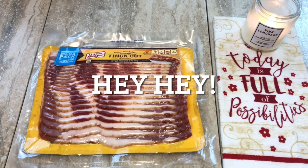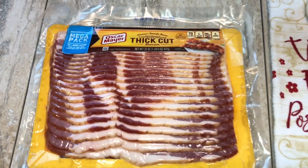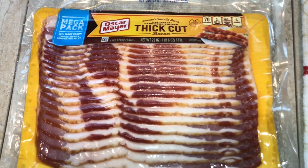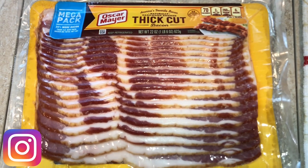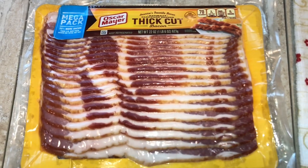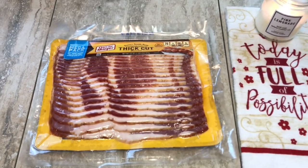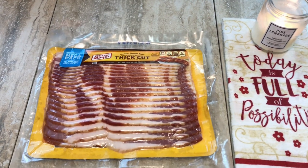Welcome back to my channel. Today we're going to make crispy bacon in the air fryer. You heard me right — bacon in the air fryer, and it is so delicious. Once you cook bacon in the air fryer, believe me, you're never going to make it any other way. So let's get started.